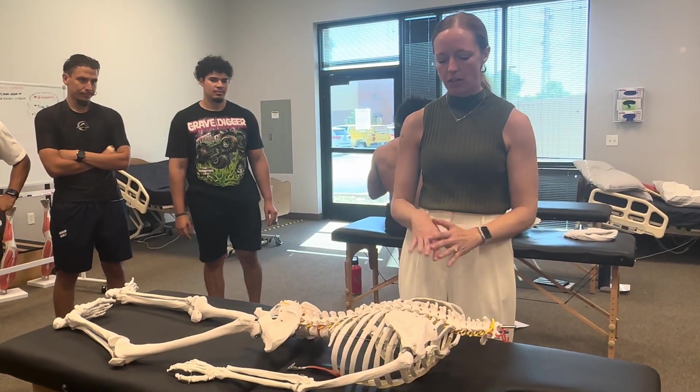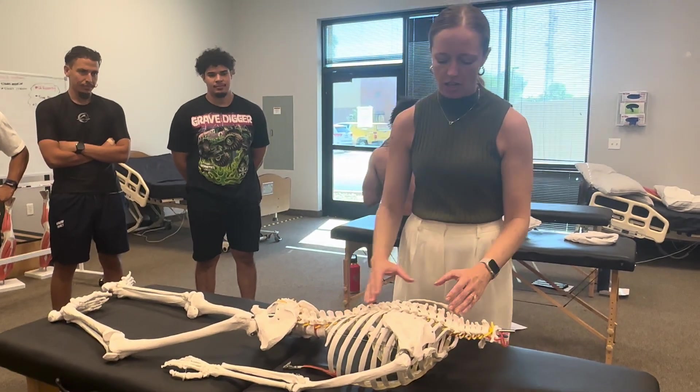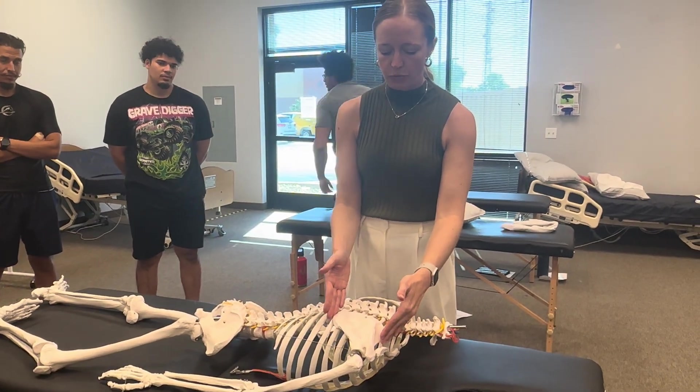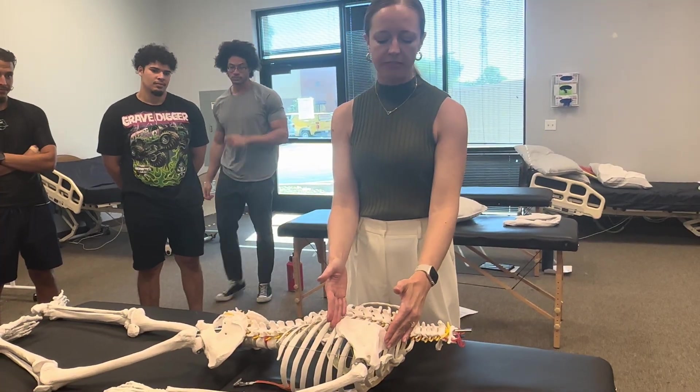Let's think about anatomy first. We have the skeleton out to appreciate the orientation of everything. So our scapula sit on top of which ribs? Two through seven — you got it.